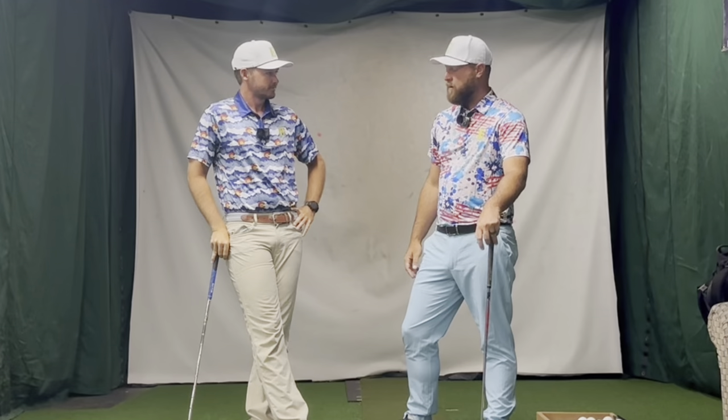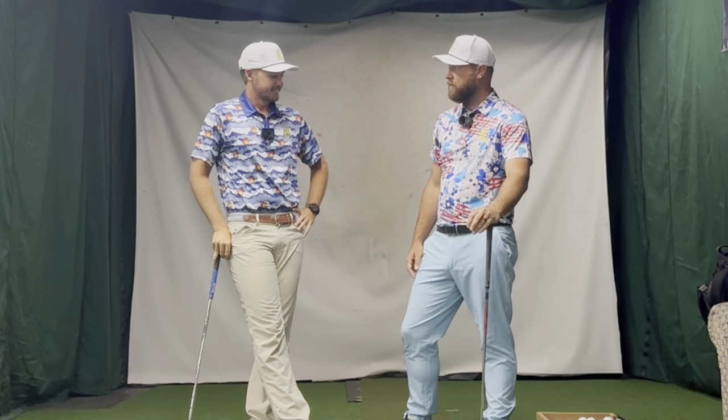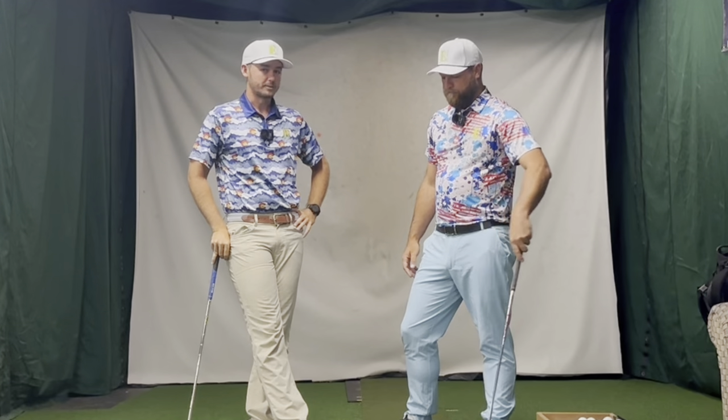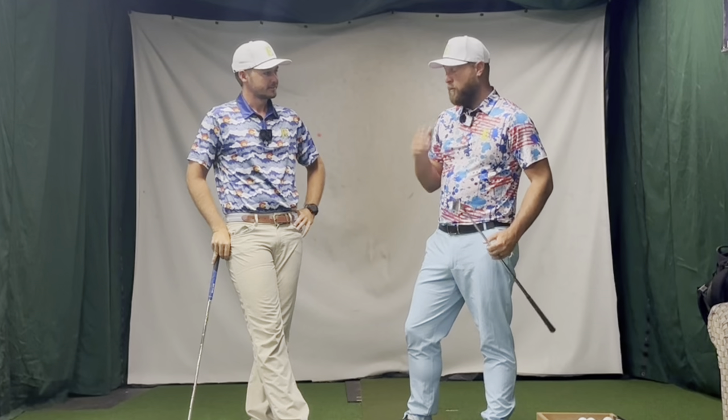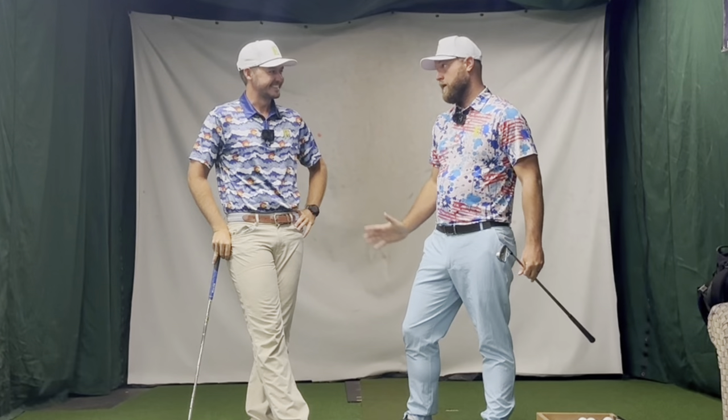I like your shirt. That's a new one. How many comments do you think we're going to get on our shirts on this one? A lot of varied comments for sure. Some people really like them, some people not a fan. But I know one thing for sure — everybody's going to like my blue pants.